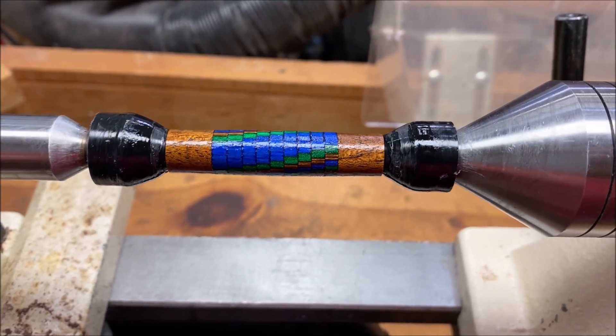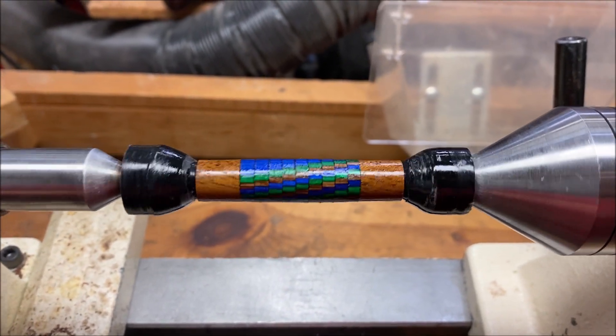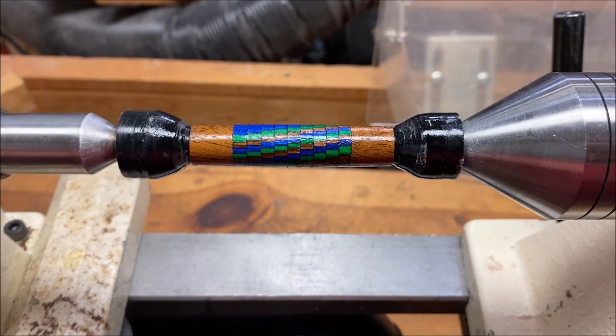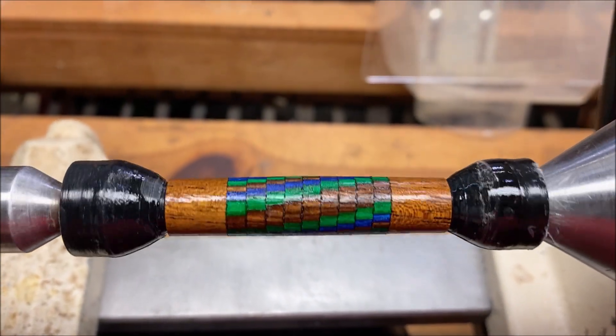The tube appears to be holding tightly inside of the blank. So far I'm calling this a success. I'm going to go ahead and finish this blank, get it polished up. I don't know if I'll press it into a kit or not, but I just want to see what happens with it. If you've never heard of Gabe Castro — C-A-S-T-R-O — you should go look him up on YouTube. He does a lot of pen segmenting.